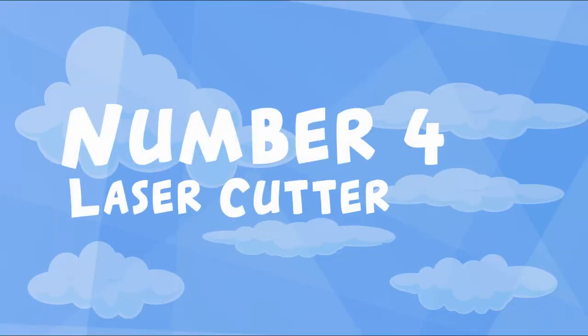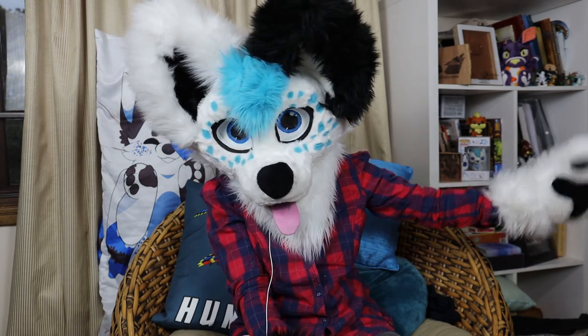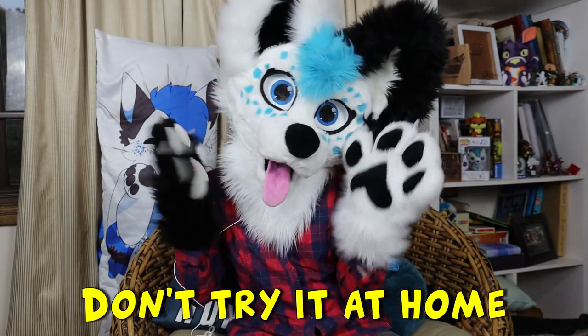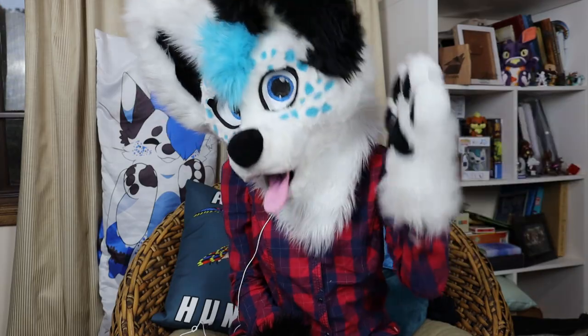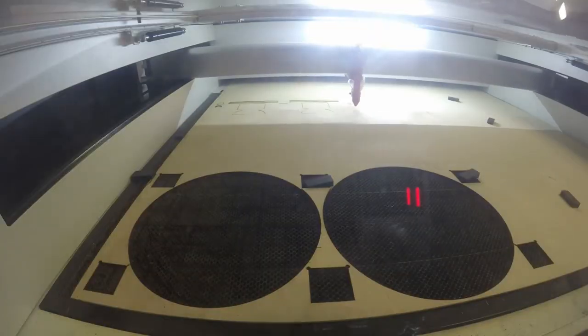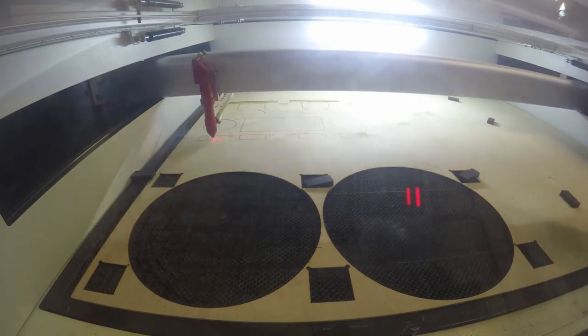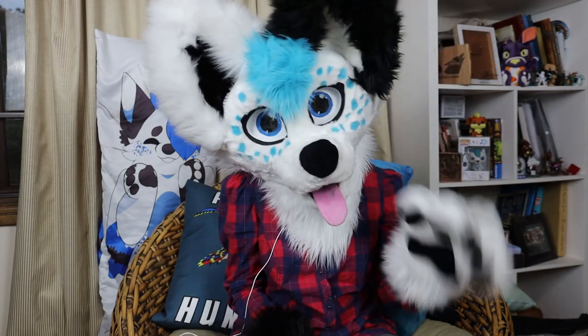Number four: laser cutters. I've got to credit this one to the absolute mad lad Glitch over on Twitter, who used his laser cutter to cut fur. I can imagine this would save a lot of time and get those seams perfect every time. Laser cutters are essentially what it sounds like — you use a laser to cut things. It gets very hot and very bright, and a big vacuum sucks out all of the smoke and debris. We had some in our design tech lab at school — not that I ever used them, but they seem really super cool. I begin to wonder if they could cut EVA foam for things like heads or feet bottoms. That would be really, really helpful.